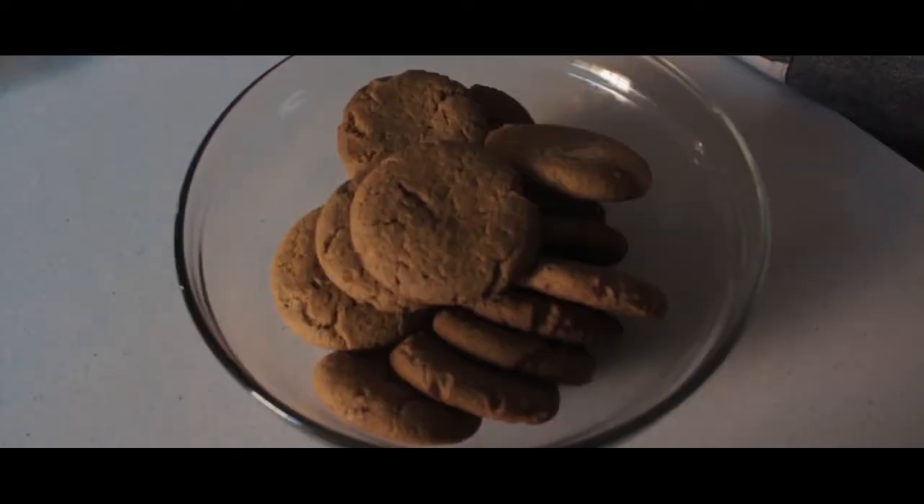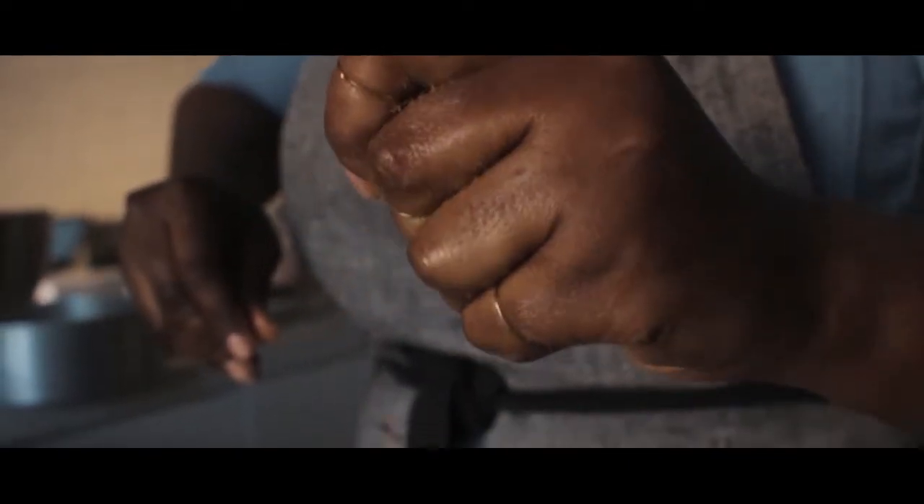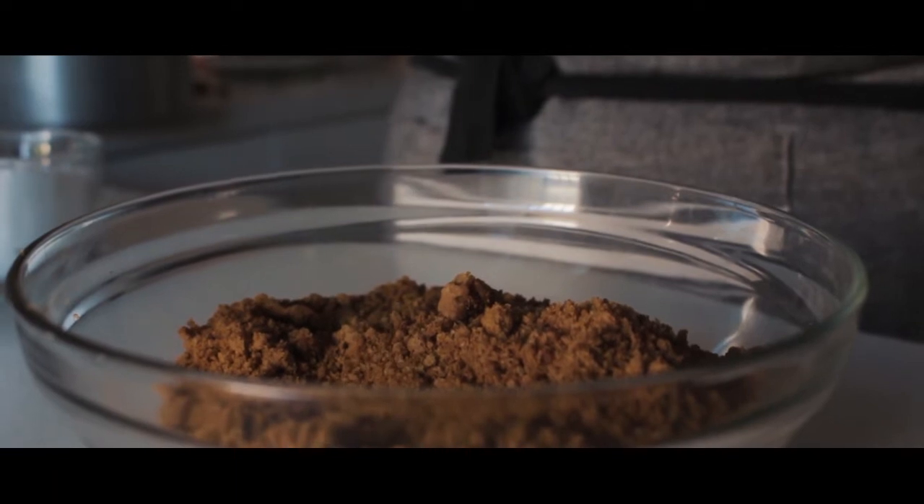To get this recipe going, we're first going to crush our ginger cookies — which, by the way, are the first ever recipe we shared with you, so be sure to check that out.